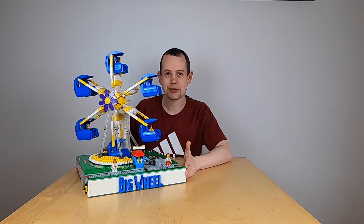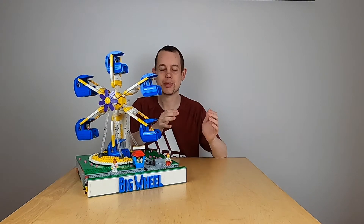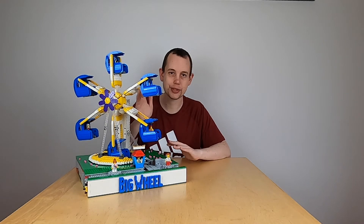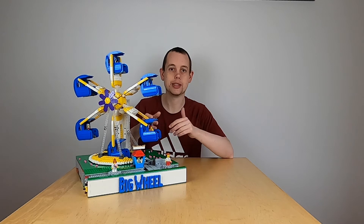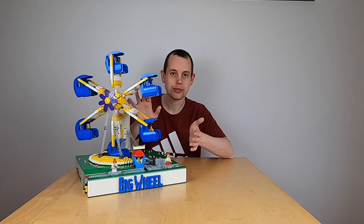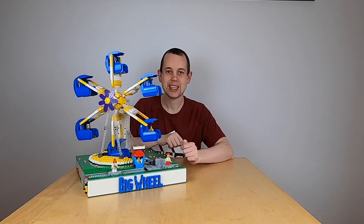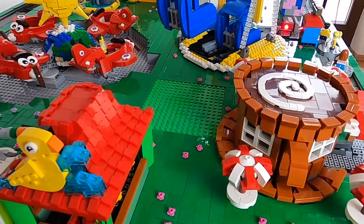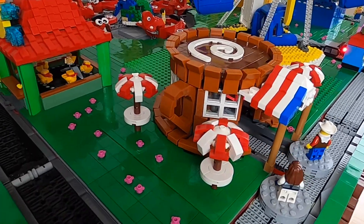And that is it for this presentation video. If you enjoyed it, I have plenty of other videos just like this in my back catalogue, and they're also in the playlist linked in the end screens. If you want to see the Java code for this module, it's in the description below, and building instructions will appear if I get 1000 views on this video. So take care, have fun, and hopefully I'll see you in the next video where I'm going to present the coffee shop that you also saw in the layout on the table.